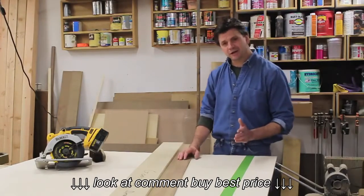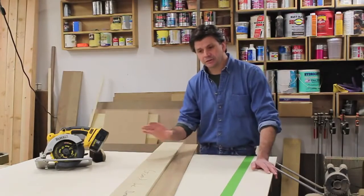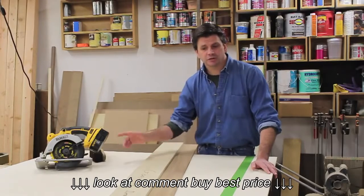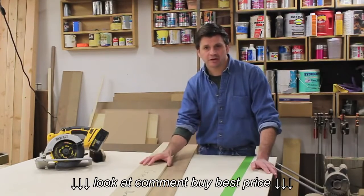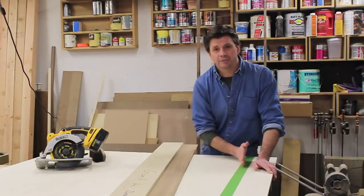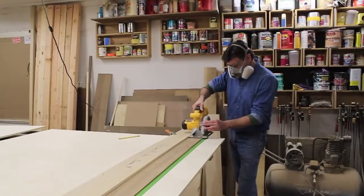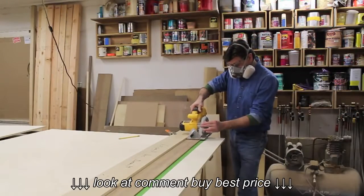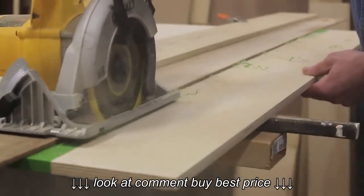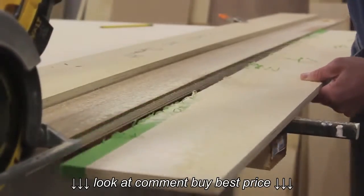I'm going to cross-cut my piece of plywood, and to make sure I get a nice clean cut I put a brand new blade on my circular saw. I'm also using a jig designed to make a clean cut with a circular saw — I'll put a link on the screen if you'd like to know more about it. I've also put tape where the blade will be cutting, and that will help to prevent tear-out.